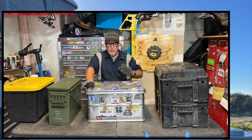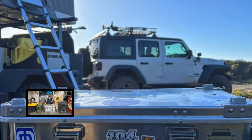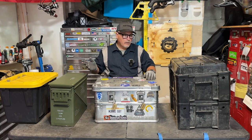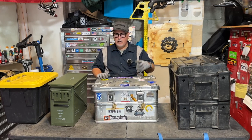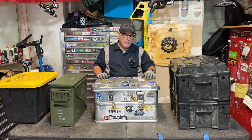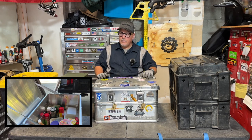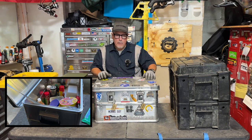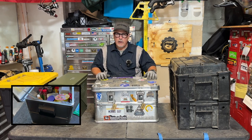Thanks very much. Before I get into all the great qualities of this Zarges case, let me show you a couple other cases I have here to compare. I've used a lot more over 50 years of camping, and I've had occasion to use quite a few storage boxes — from homemade plywood ones to homemade sheet metal ones I made working in a sheet metal shop.